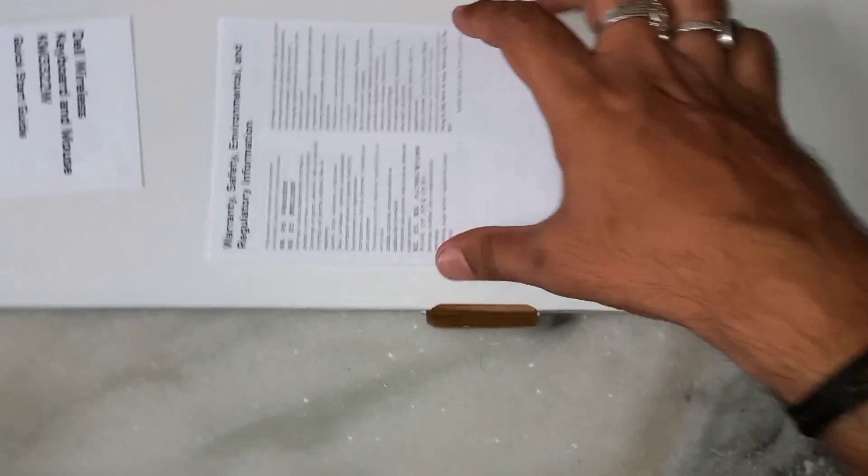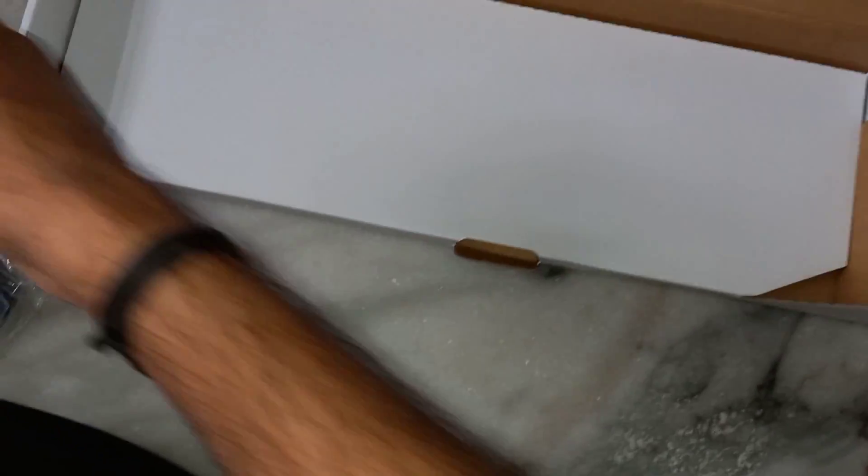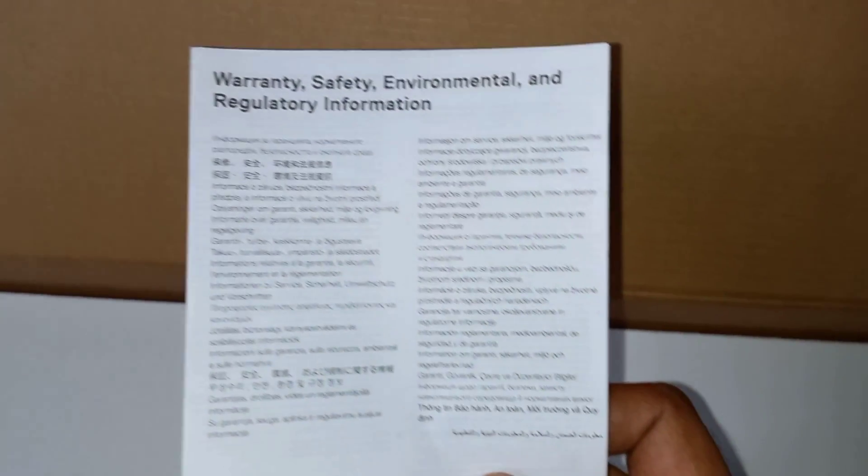Inside the box we have the keyboard and mouse, and here we have user guides. This one is the warranty and safety information.